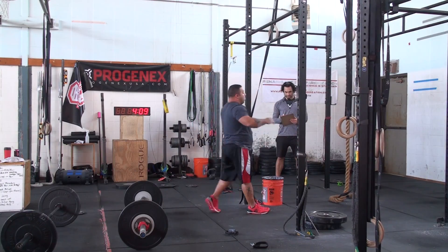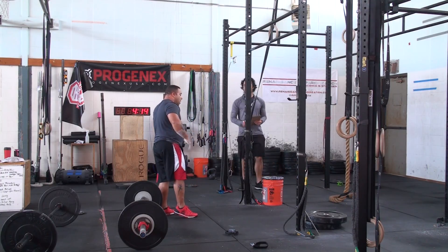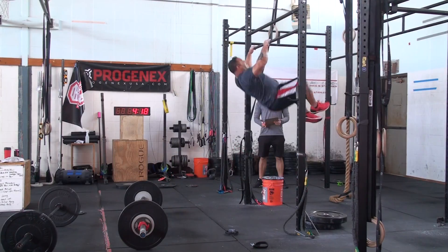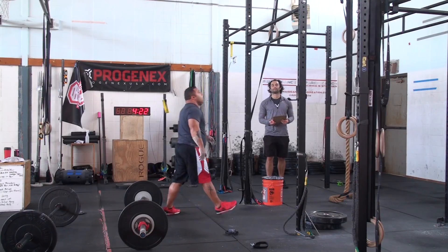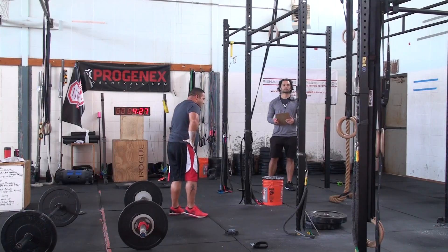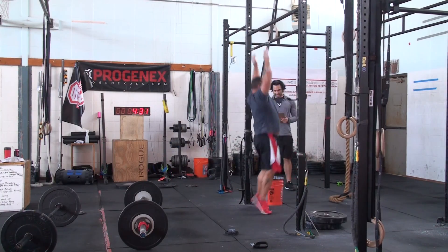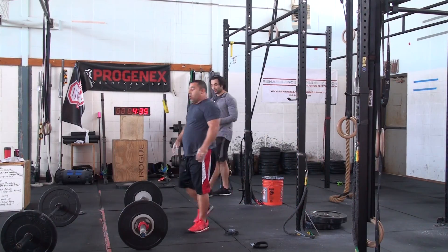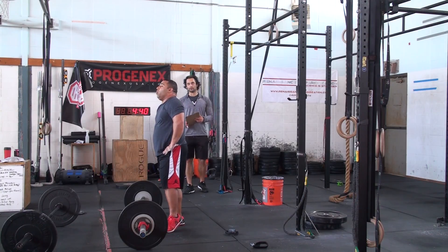Five. Nice. Three more. Three more. Two more. Eight. All right, here we go — we need 12. 5, 4, 3. This is going to be a great 12. Here we go.